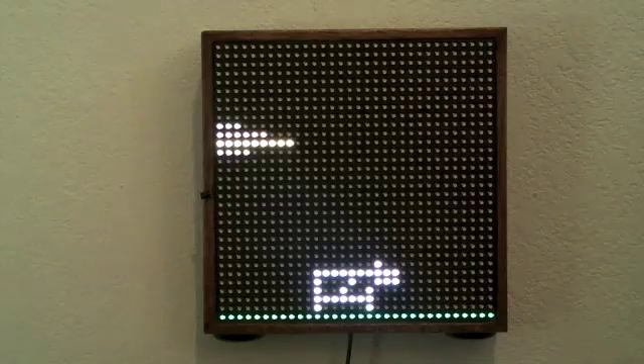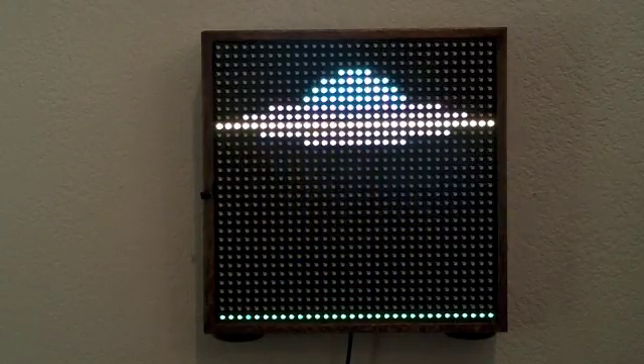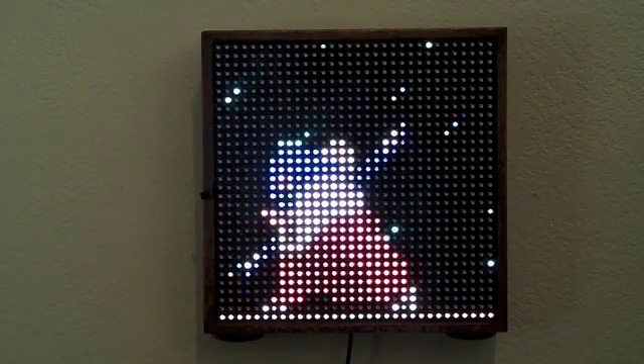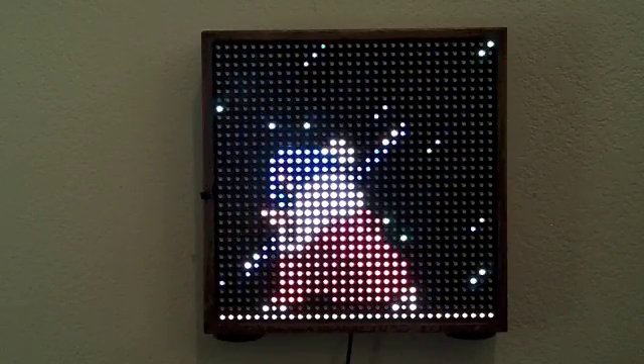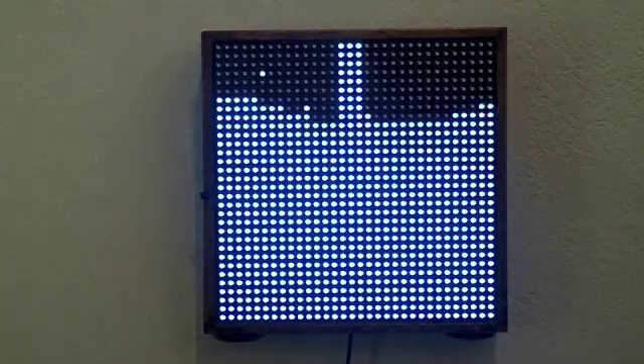This one is called UFO. As you can see, this could be quite an attention-getter and conversation piece if you had something like this in your house or business. I plan on writing up plans on how to build this, though I haven't done that yet since I just finished it. I thought first we'd do a video to see if there's any interest. If there is, I will make the code and hardware description available — schematics and whatnot — so people can build it on their own.